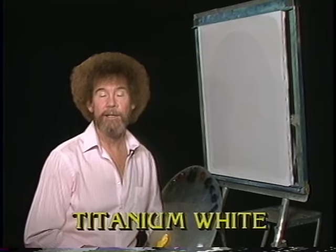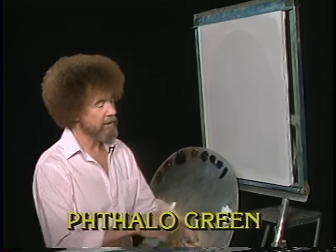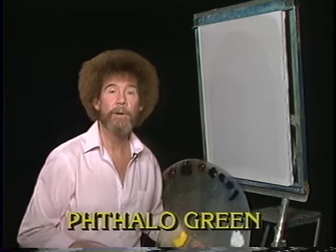Hi, welcome back. Certainly glad you could join me today. You ready to do another little fantastic painting? Good. Let's have them start off and run all the colors across the screen that you need to paint along with me. And as usual, they'll come across in the same order as I have them on my palette, starting with the white and working around.